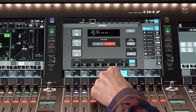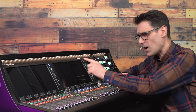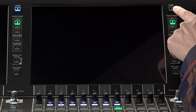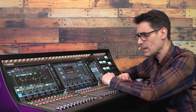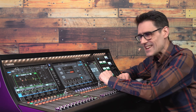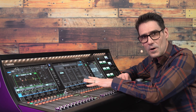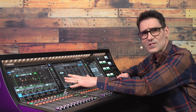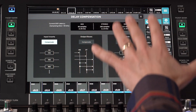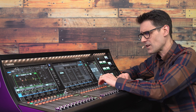By the way, if the screen goes too dark and you can't see it anymore, press and hold Home to return to the default setting. One more item to check on this screen is the delay compensation setting. In case you haven't come across this on a mixer before, it can ensure that all your input channels, output buses, and processing are time-aligned for more coherent mixing.